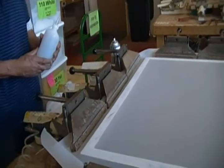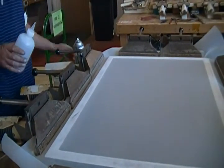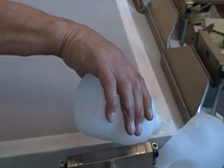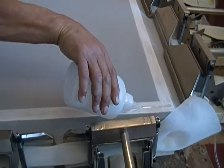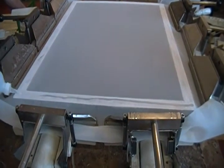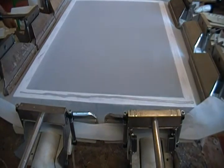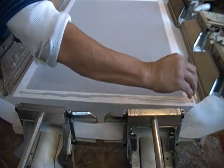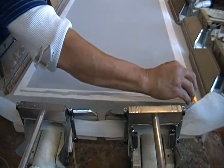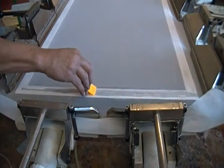We'll now grab the glue — we have two different thicknesses, and for 90% of what we do, we use the medium thickness glue. We start with putting the tip of the bottle almost all the way to the first edge corner, then putting a small bead going about 80% of the way down the profile, trying to keep it in the middle as much as we can. Then we grab an orange pre-cut squeegee and work the glue with a downward pressure at an angle towards you, trying to make sure we catch the inside edge, then go with a very quick motion all the way across to the other side.